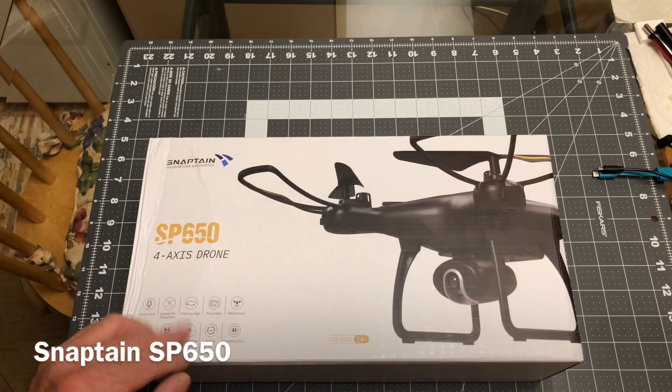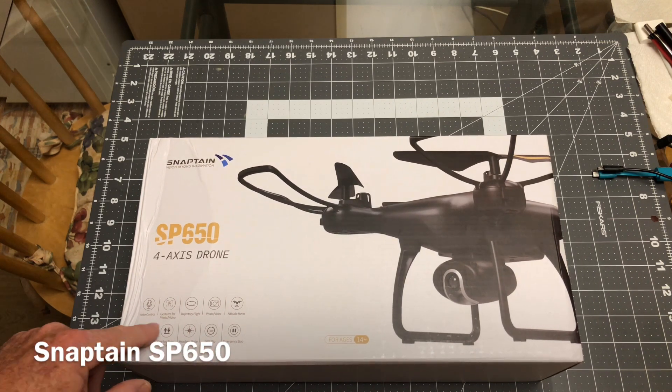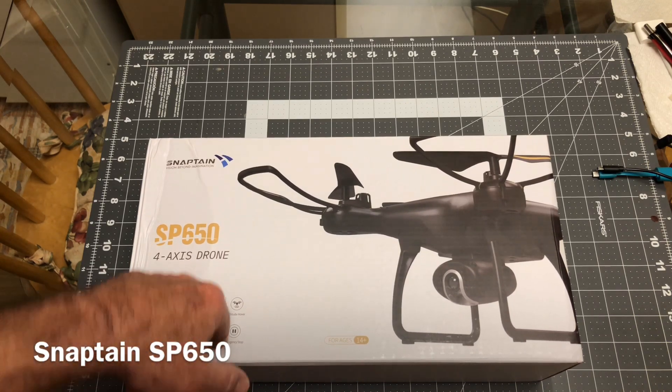It has your typical stuff: your altitude hold, emergency stop, photo, video, flips, the gesture control, one key landing, one key return, headless mode, all that good stuff.